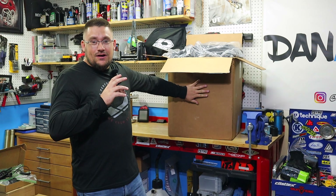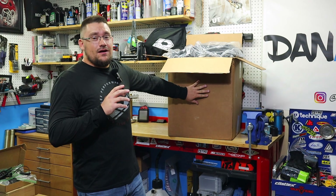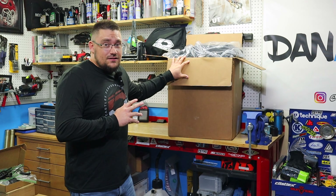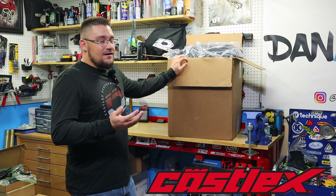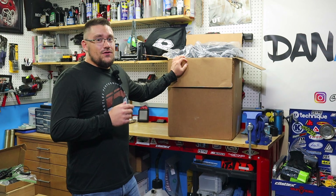Welcome back! As you can see, I have this giant box next to me. I'm happy to announce this is my second year with Castle X. We have some goodies in here, some new stuff we haven't run before, and I'm making a change this year that is going to be really exciting, so stay tuned.